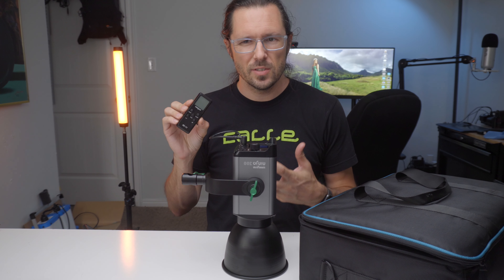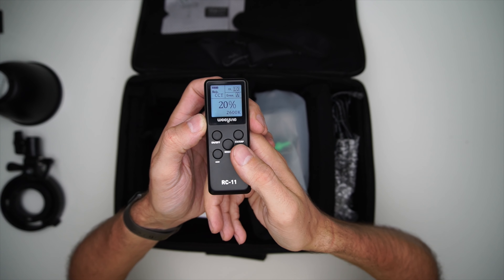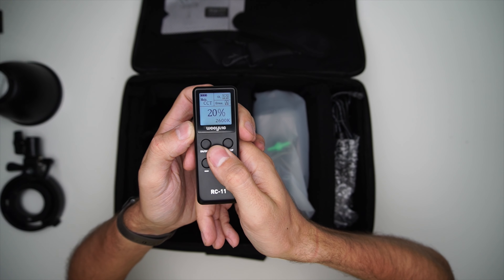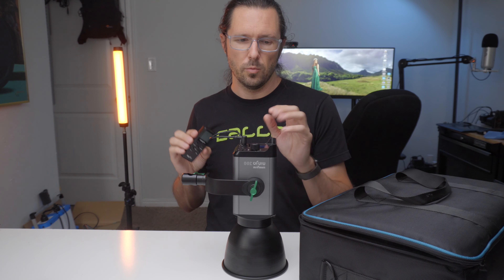This remote is a kind of standard design. It seems like a lot of manufacturers just create one remote style and that's what they include with every light they sell. You can control anything on the remote that you can control on the light, but there are a lot of features such as the color changing options that do show up on the remote that don't show up on the light itself.